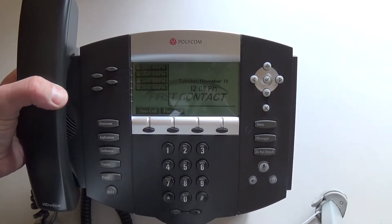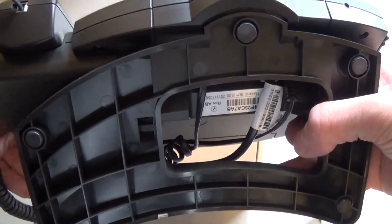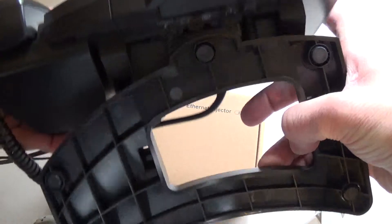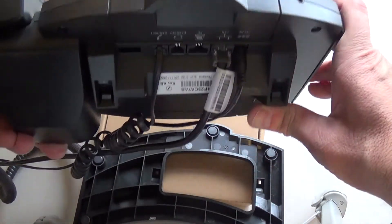To reboot your phone, simply pick up the phone. You'll remove the base off of the base station by snapping it out. When you do this, there are a series of cables below the phone.